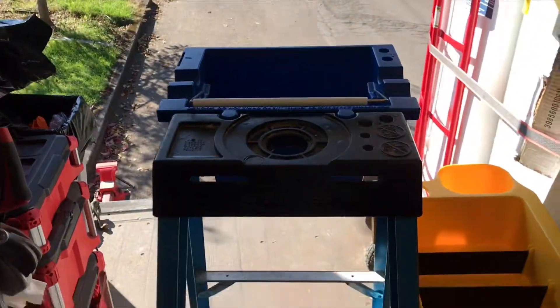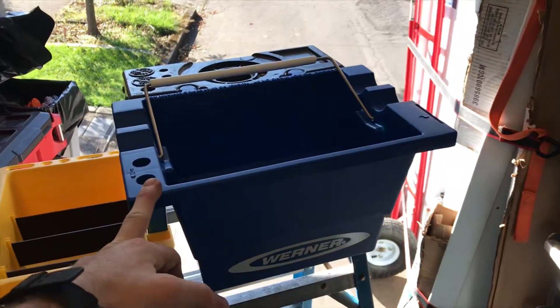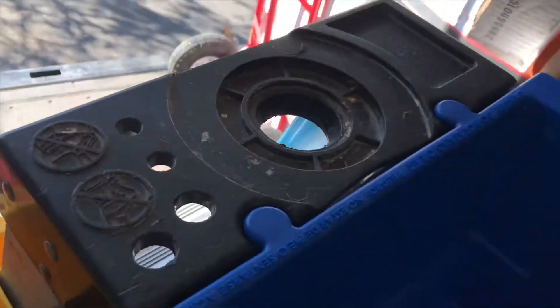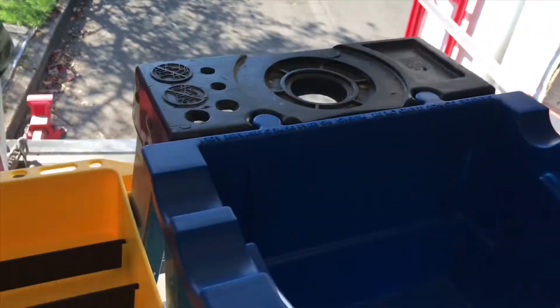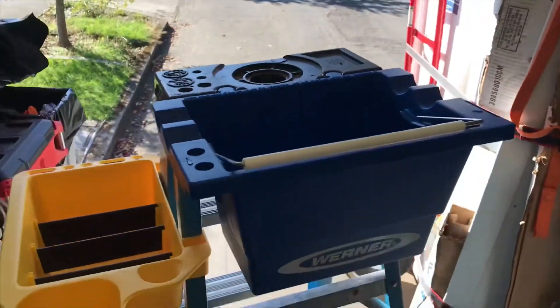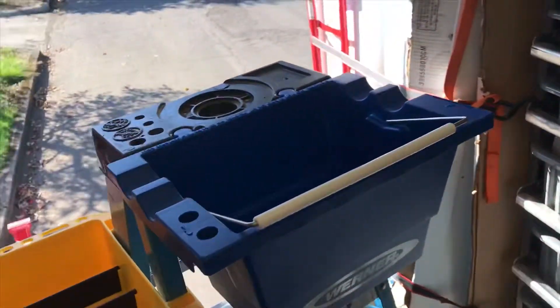Hey guys, John Mark here, the Tactical Plumber on Instagram. Check out what I got today — picked up both these buckets. I've used Warner ladder buckets for a really long time. If you buy the Warner ladders, these quick-attach points let the buckets snap right in. I've always gotten the short one because Home Depot doesn't carry this one — this is the deeper bucket.